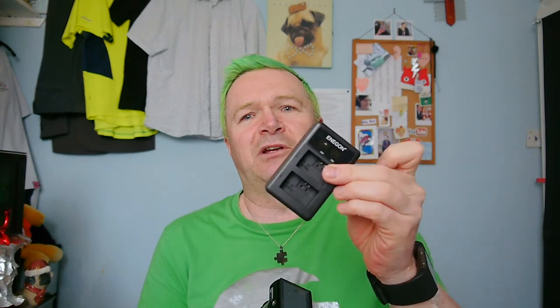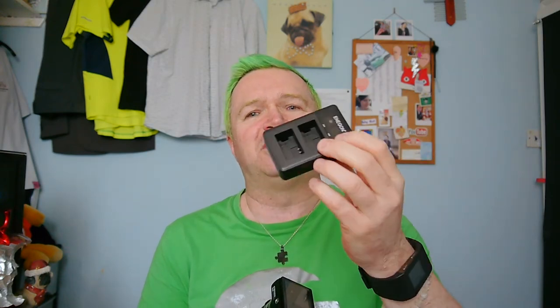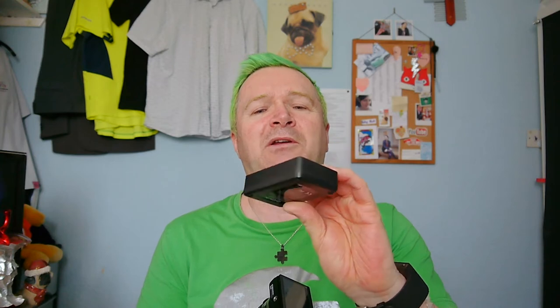I bought a couple of batteries and a battery charger. The battery charger is quite cool — it's a USB charger that charges two batteries at a time and has an indicator to tell you what it's doing. I also had to buy a lens cap and a filter, and of course I've bought a Mavic camera strap for it.